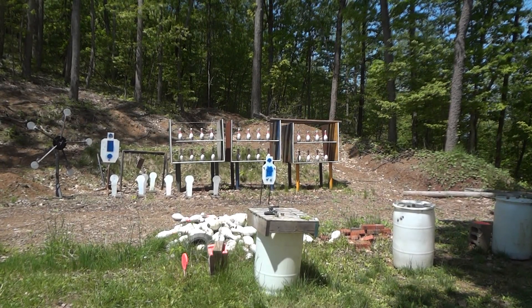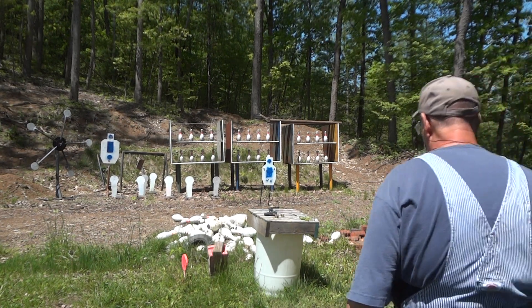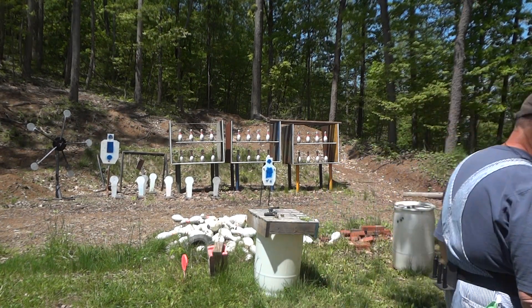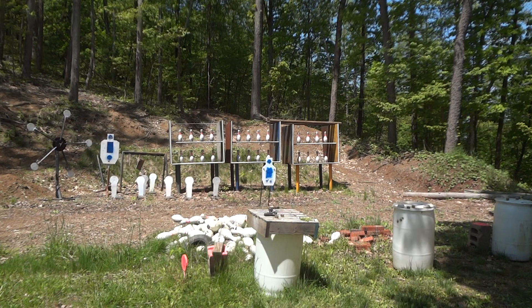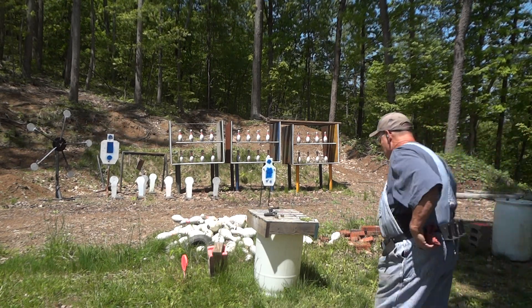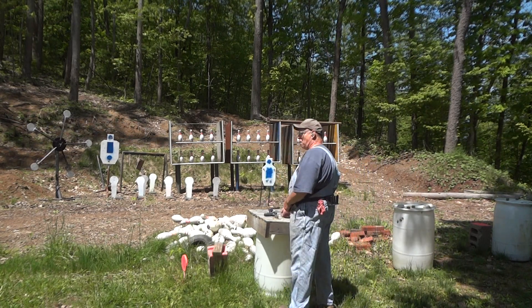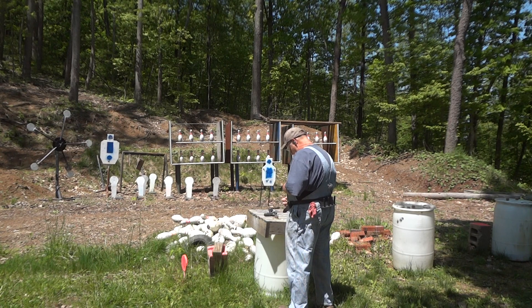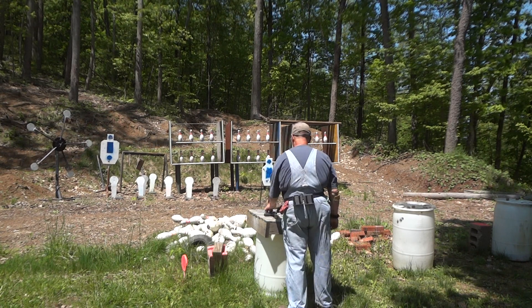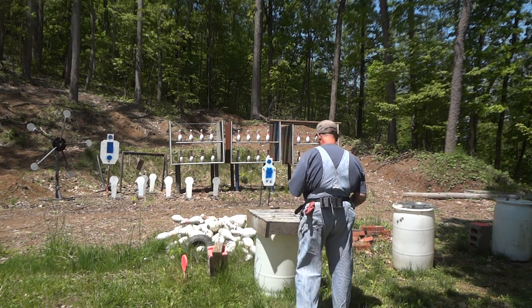All right, folks, we're going to play my favorite game: 8-pin without a timer. That's right, 8-pin without a timer. So what we're going to try to do is execute this as smoothly as possible. 8 shots, 8 pins, 1 reload.